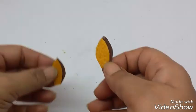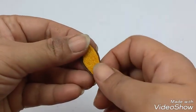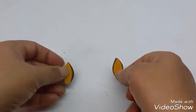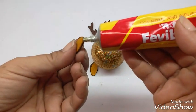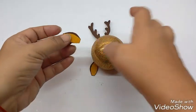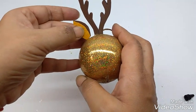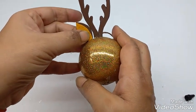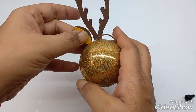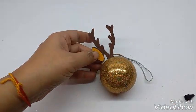I made another ear in the same way. Now just apply glue on the base — the dark side would come on the top side. Stick it very close to the antlers and hold it for a while till it sticks. Similarly, I will stick the other one on the opposite side.